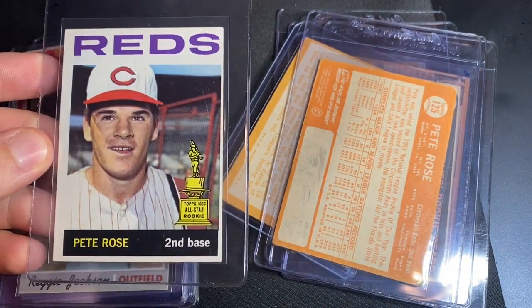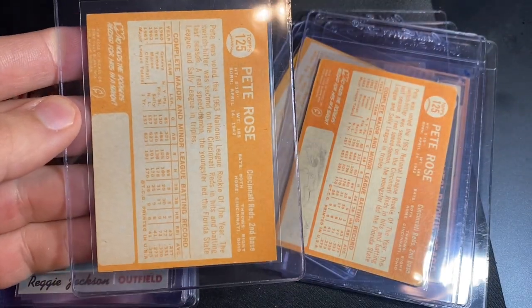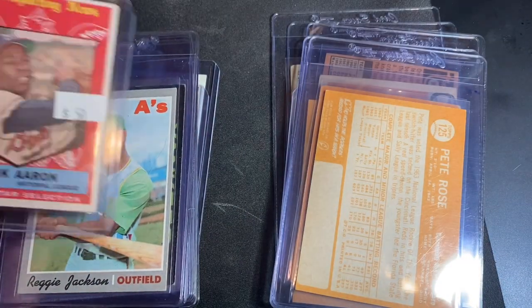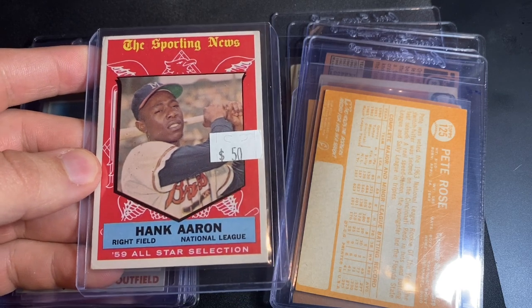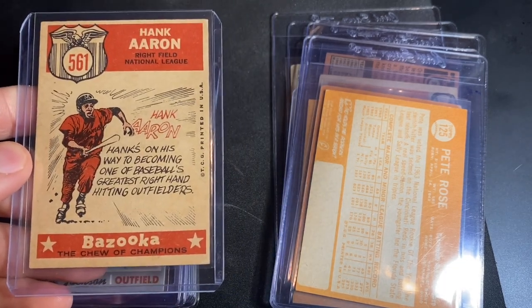But this one however is razor sharp, so even though it's off-center we're still looking for a four on it. Here's a 1959 Hank Aaron Sporting News All-Star — it's actually a high number in the set. Just grabbed that one for $35 recently; looking for a three or four on that one as well.